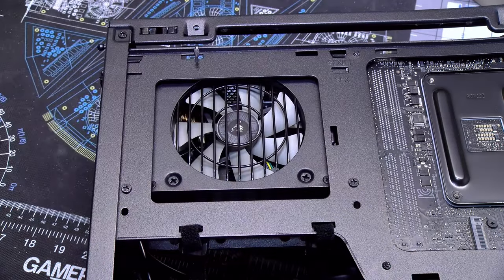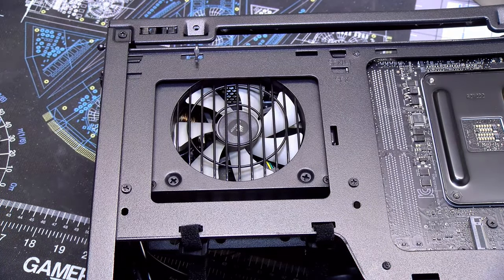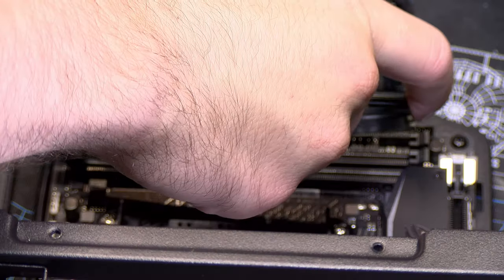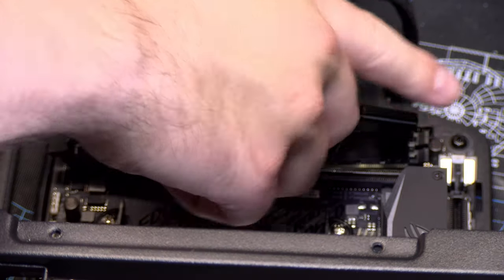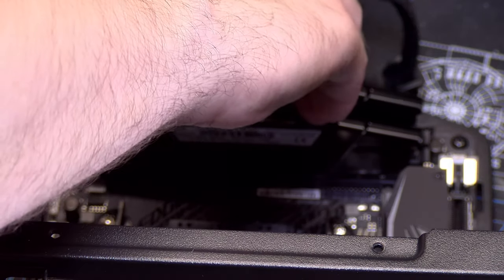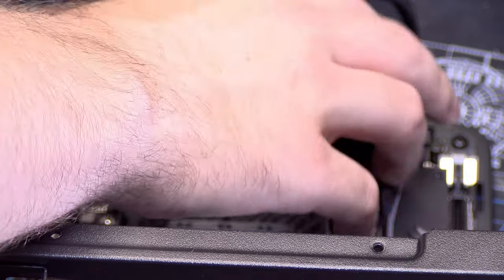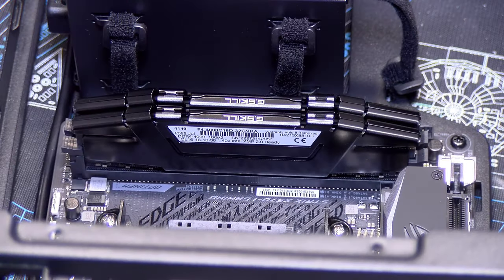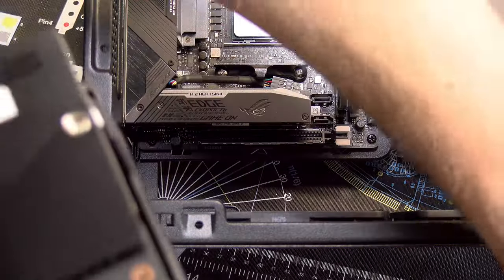The next thing I did was install the RAM, and I will let everyone know there was a ton of instability issues with the 4000MHz RAM that Brogan bought. It is currently running stable at 3600MHz, but no matter what I tried or what setting I changed, I could not get it stable above that. After discussing with Brogan, he decided to live with it rather than deal with the hassle of the RMA process with Newegg.